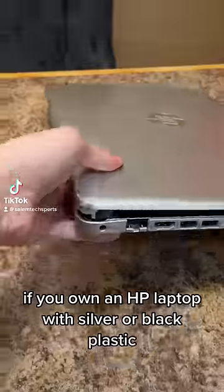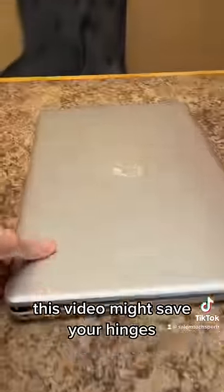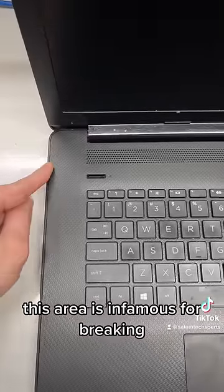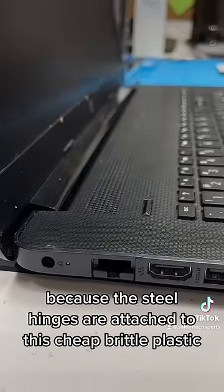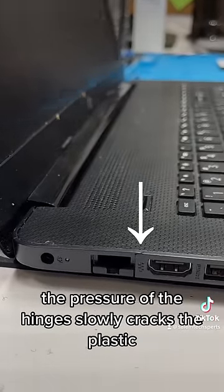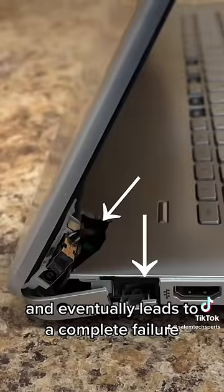If you own an HP laptop with silver or black plastic, this video might save your hinges. This area is infamous for breaking because the steel hinges are attached to this cheap, brittle plastic. The pressure of the hinges slowly cracks the plastic and eventually leads to a complete failure.